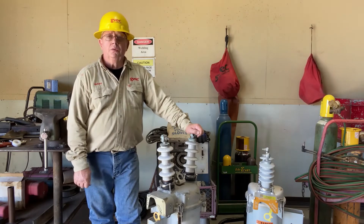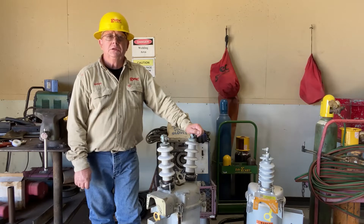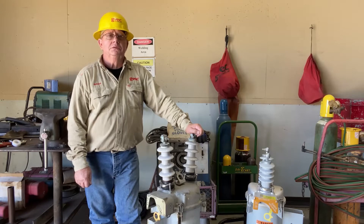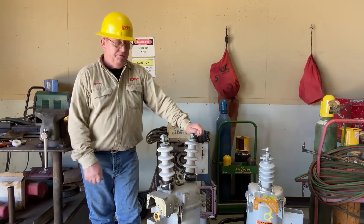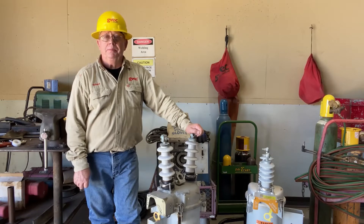Our on-call crew worked trouble recently and they had a blown transformer fuse on a 50 kVA. Line voltage is 14.4 kV, single phase, and he replaced the transformer fuse. When he closed it, it blew. Then he got a call from our control center saying everybody was out. So he went back up the line and found that this recloser was open with the handle up. He messed with it, couldn't get it to reclose, and wound up putting a bypass in.